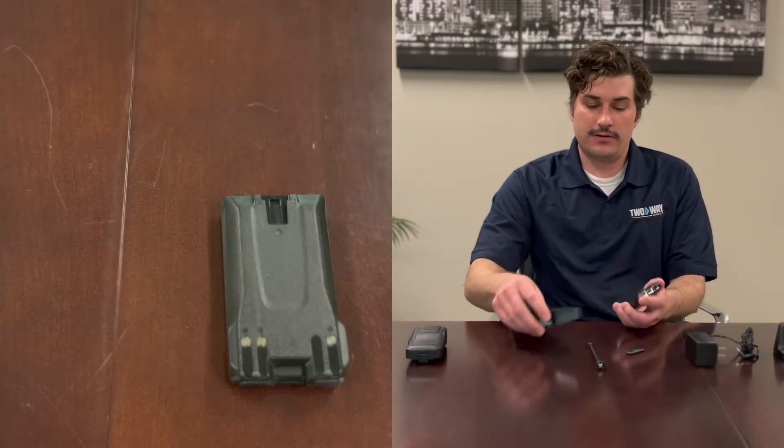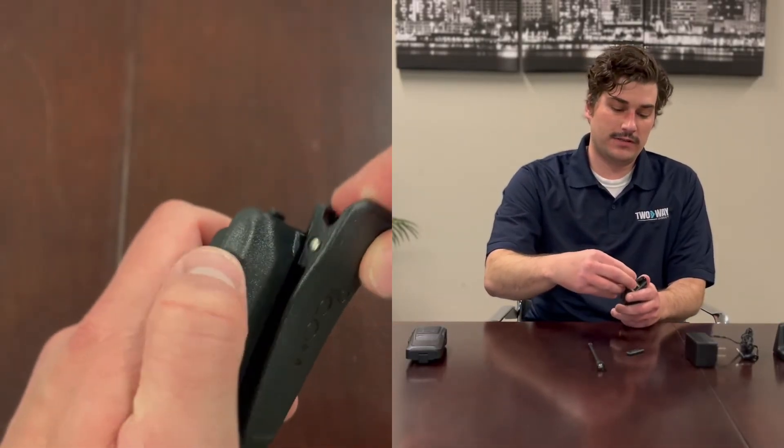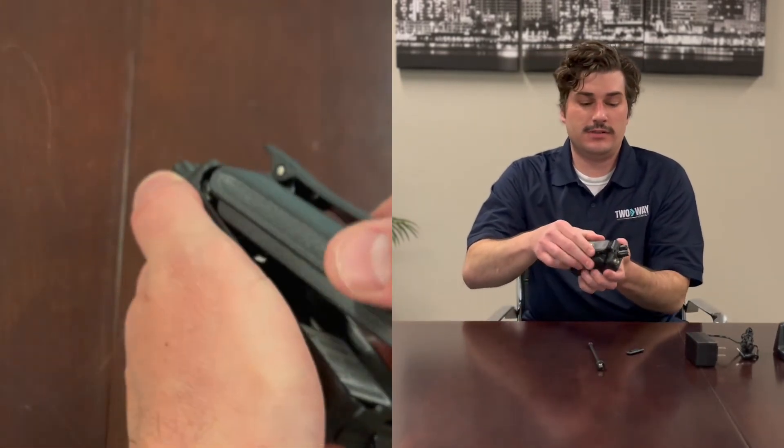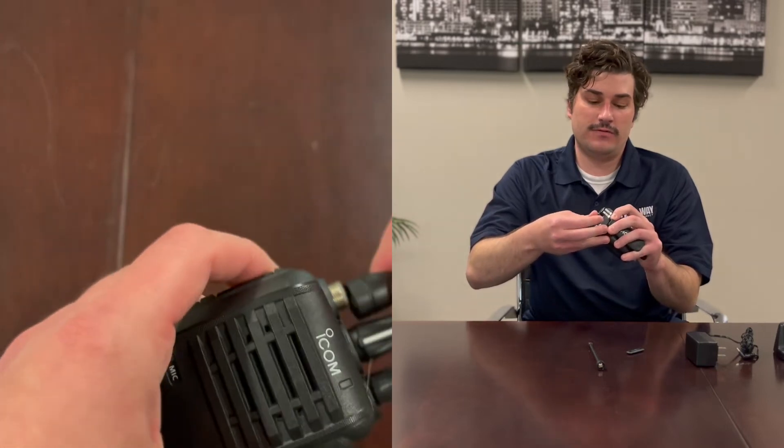So you're going to grab the battery. If you're using the belt clip, you're going to do this step first — slide the belt clip into the top of the battery just like that. Grab the radio, slide the battery in, it should click, and then there's a little latch that you're going to snap over as well.